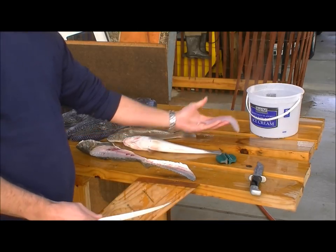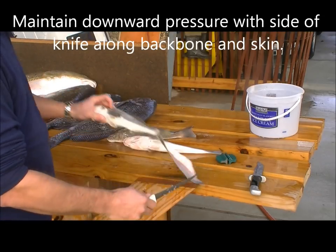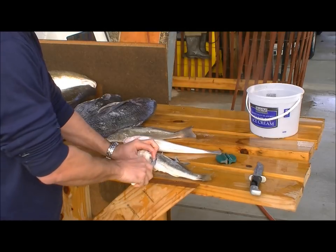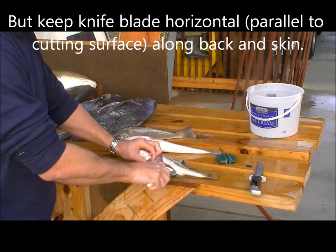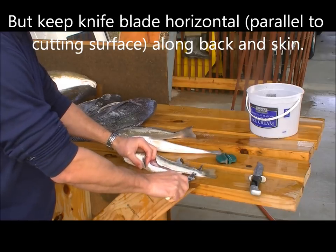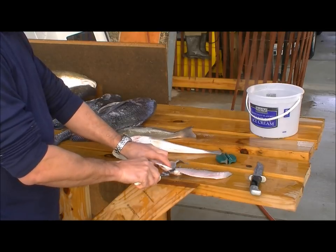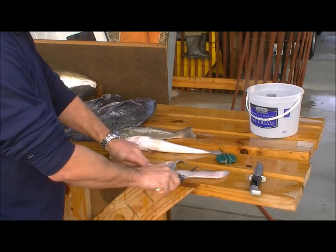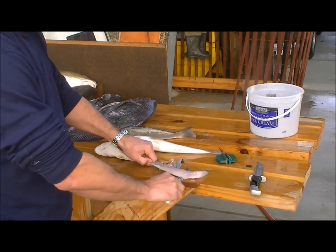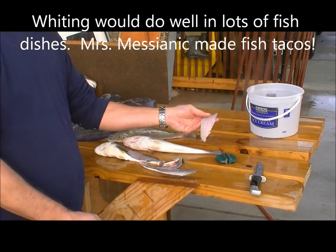Separate the fillet from the skin and you get a nice fillet. Now repeat on the other side: flip it over, cut down to the backbone, work your way back toward the tail. Flip it over — don't quite cut it all the way off at the tail — and then this helps hold the skin as you remove the fillet from the skin for a nice fillet. Simple as that.